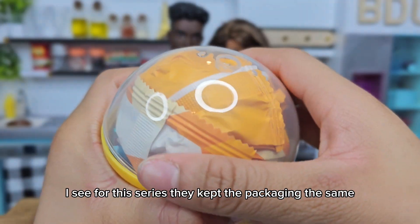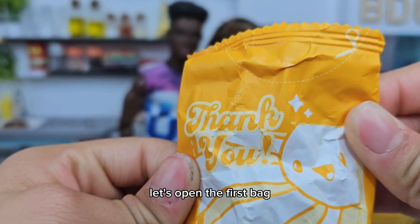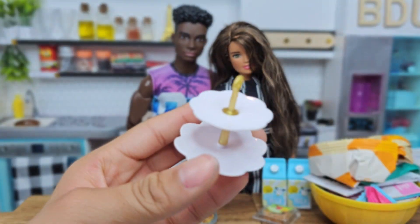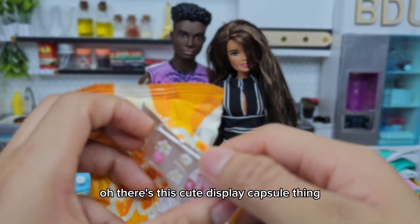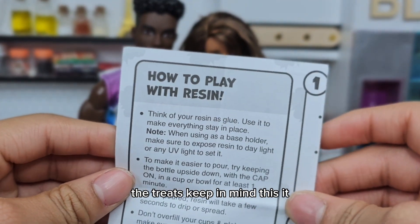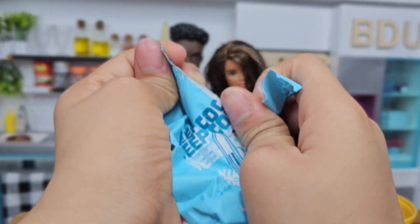For this series they kept the packaging the same. Let's open the first bag — it says 'thank you' on the front with a little sunshine, which is so cute. There's this cute display capsule thing, and I think these are decorating flowers for the treats. Keep in mind this product does have resin, so be careful with that. It also comes with this pink mat.